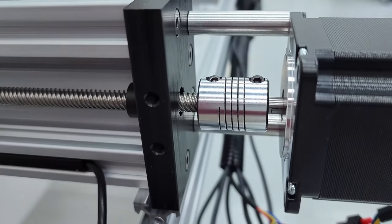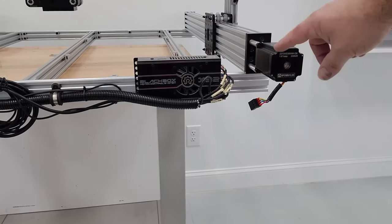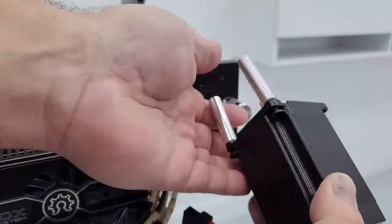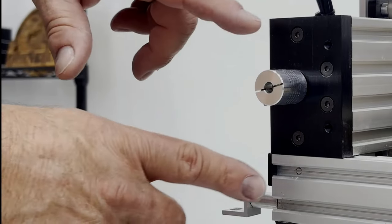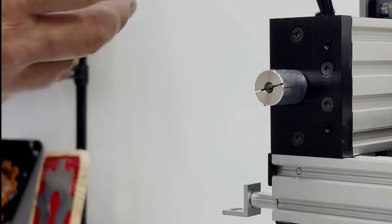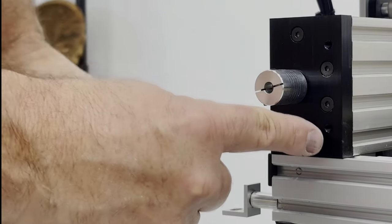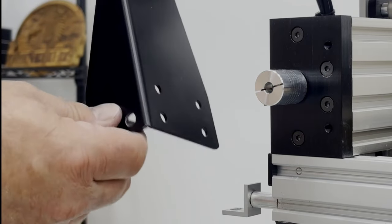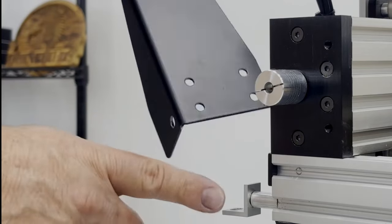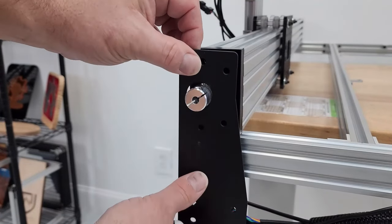Break free the two screws holding each stepper motor in place and remove both motors — they should slide out pretty easily. Make sure you remove the two screws you'll remount the plate with; the remaining outer threaded holes are where the motor actually mounts. Use the plate with the hole on the back right-hand side where the cable chain is, since that's where the cable chain mounts once done.